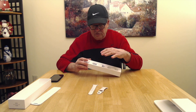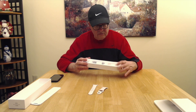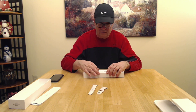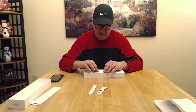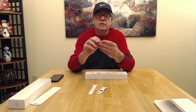Here's your charging brick, here's your USB connector to the port and to the watch, and you get this little fancy charging puck where you lay the watch down on at night or whenever you need charging. We're going to leave that in there for now.